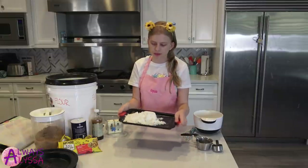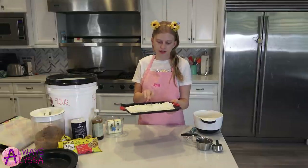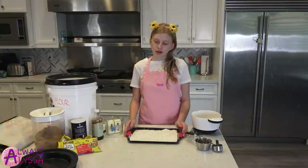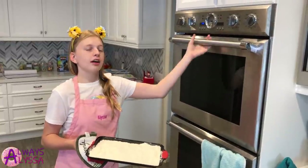Now we're just gonna spread around all the flour. I'm gonna use my knife, just spread it around so it's even. Now that our flour is ready, we're gonna put it in the oven for 12 to 15 minutes. Make sure you be careful because the oven is hot.